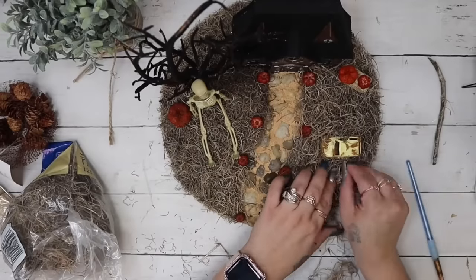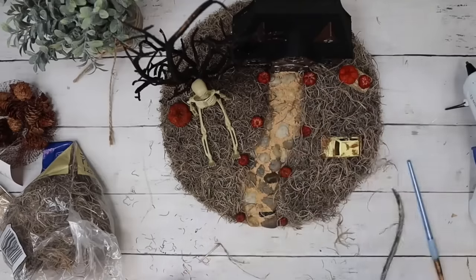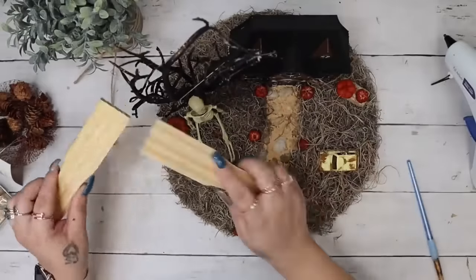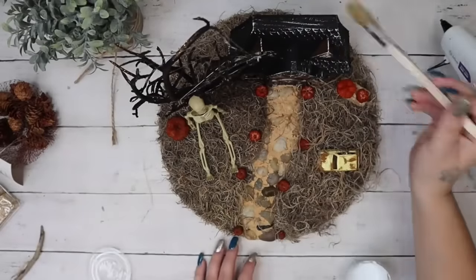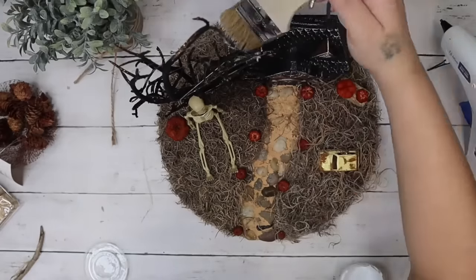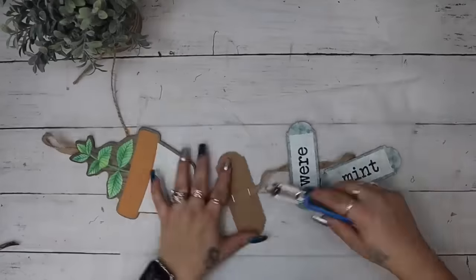I stuck the car in the spot I wanted with some hot glue, then took some more Spanish moss and filled it in around the car — like the original poster's project, I wanted this car to look old and like it was growing in the nasty grass. To make some cobwebs on my little tree, I took two scrap pieces of wood, put some hot glue on the end, smashed the two pieces together, hurried up and pulled them apart, and just put some of those glue strings all around the place to make it look spooky.